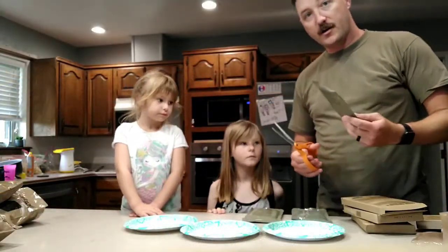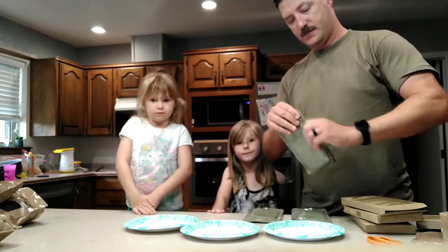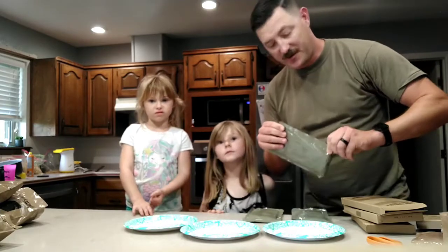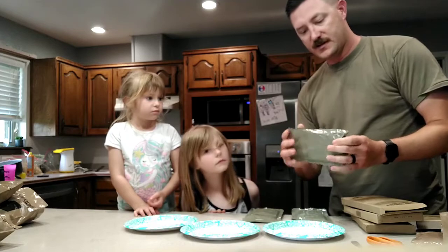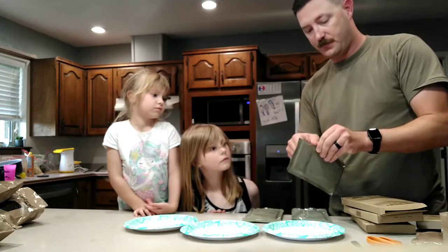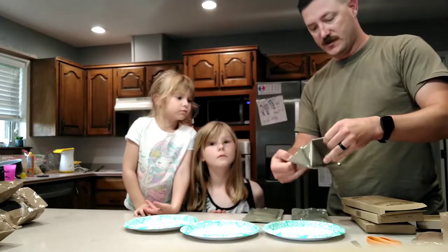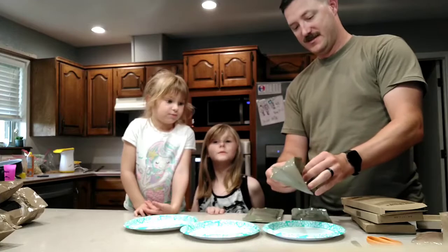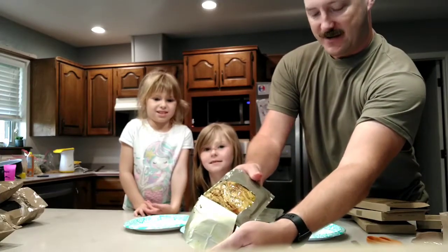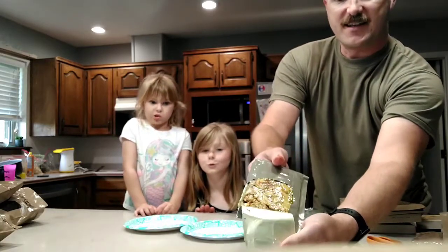First things first, I'm going to go ahead and open up these packets. Just so you guys can see what these look like on the inside. Normally these go in the cool little pouch that heats it all up. This looks so good — look at that. I think that one is the chicken pesto, just all pressed in there.